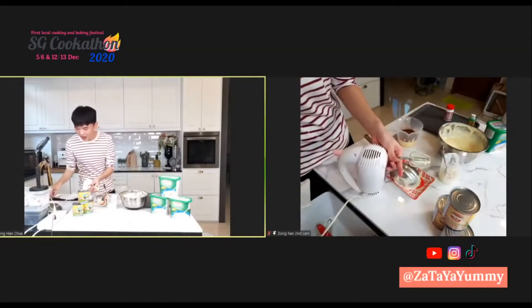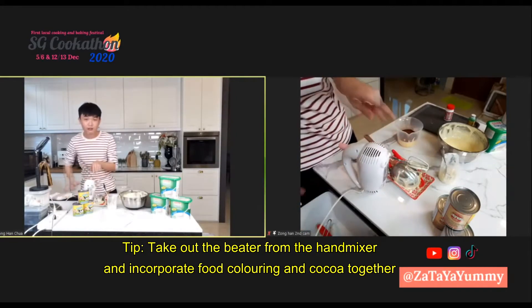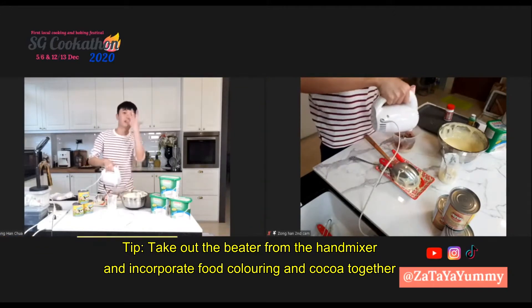What I like to do — I'm a bit lazy — I'll just take out one of the beaters and mix it a little bit first so that it will not fluff up.